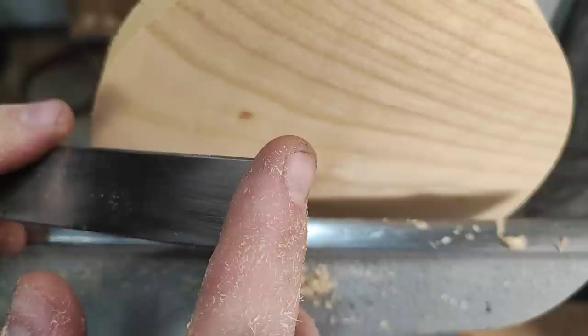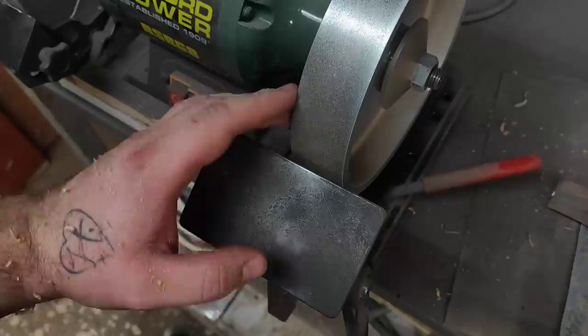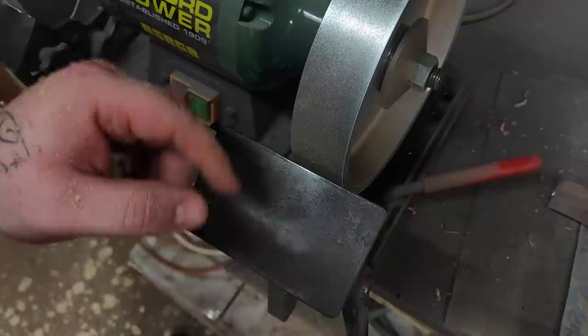Now I'll actually show you sharpening on the grinder and I'll get a nice clean burr on top. This is a Record Power RSBG8 — an 8-inch diameter wheel grinder — and this is 100 grit. I don't use anything finer than 100 grit, apart from the diamond hones I use to hone the scraper between sharpenings.